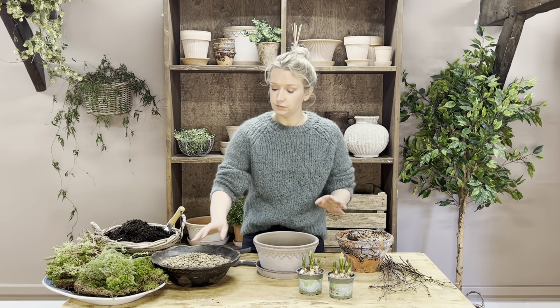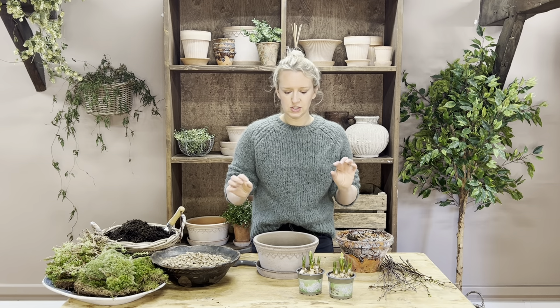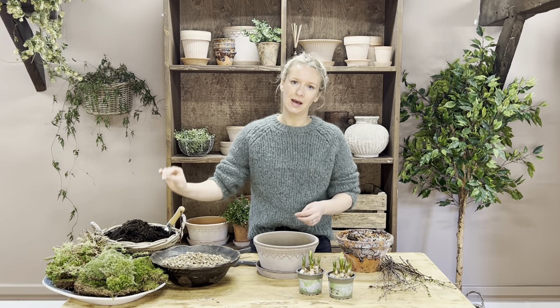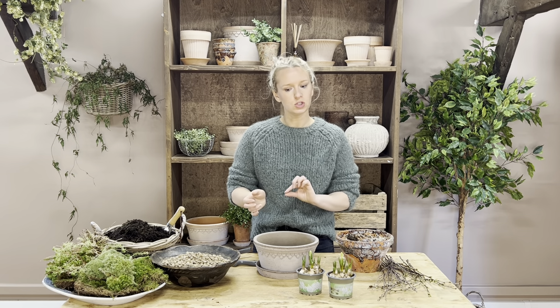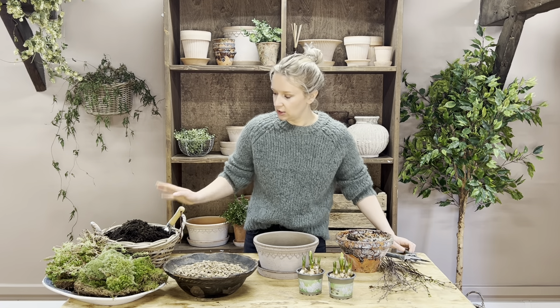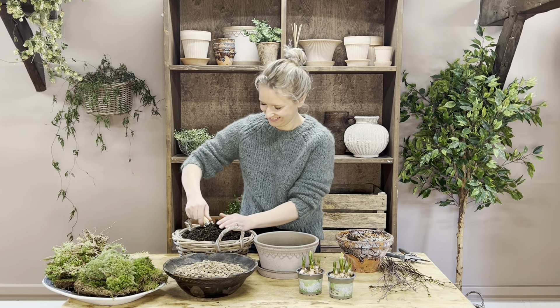There's not loads of gravel in these kits, and the main reason is because you don't really need a lot — just a little bit around the bottom to help with drainage. The main reason you don't need a lot is because we've put a substantial amount of horticultural grit in the compost, which means the bulbs aren't going to be sat in water and their root system isn't going to lead to root rot.